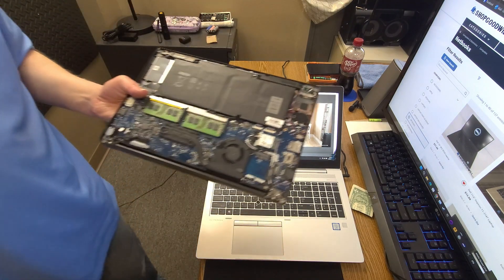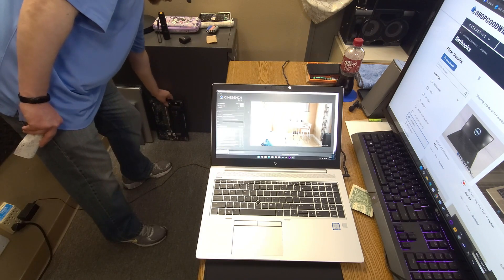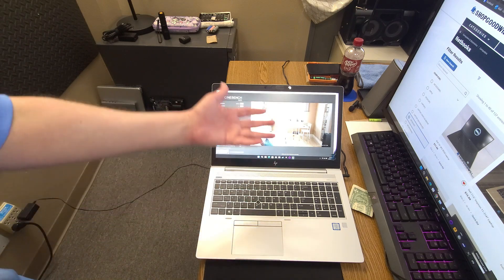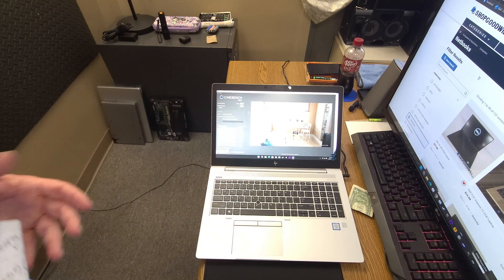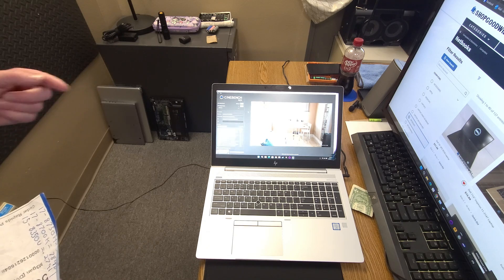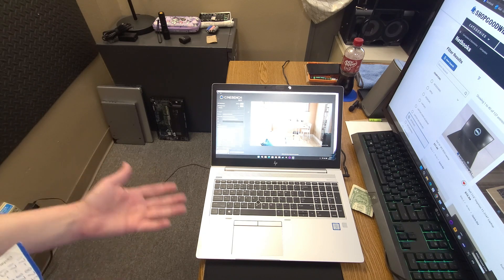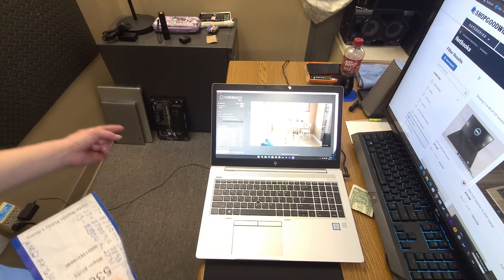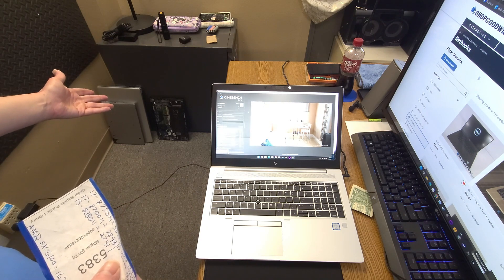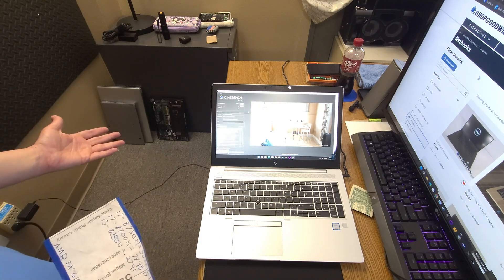My 8th gen i5 Dell with 16 gigs of RAM — which has all drivers properly installed — scored 2791 on Cinebench R23. So this i7 8th gen actually got a lower score than my i5. They're both four cores, eight threads — the i5 8350U versus this i7. That's surprising.